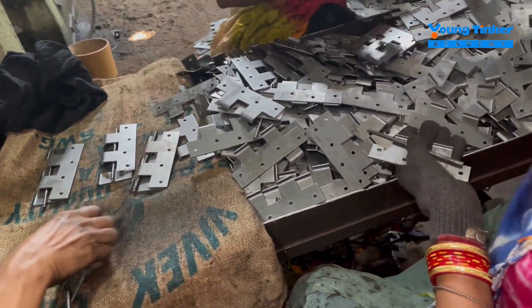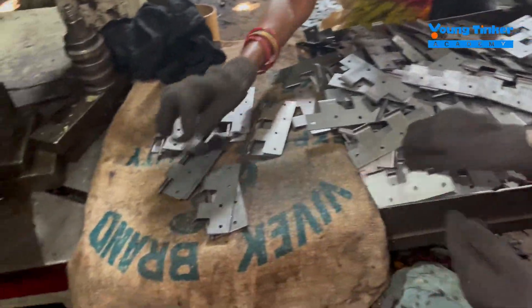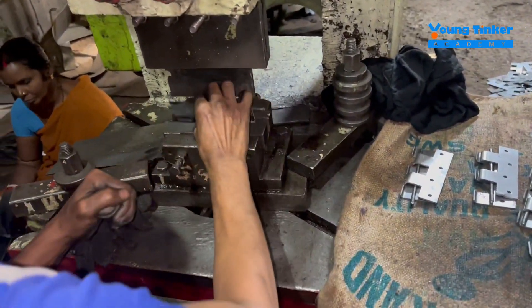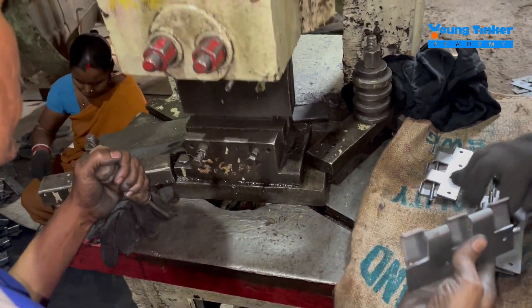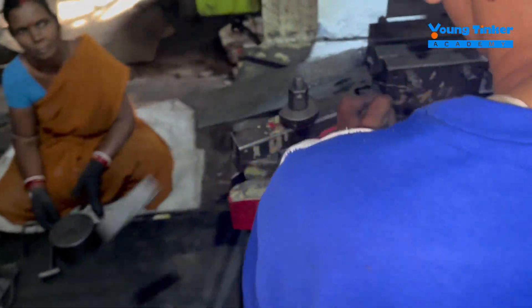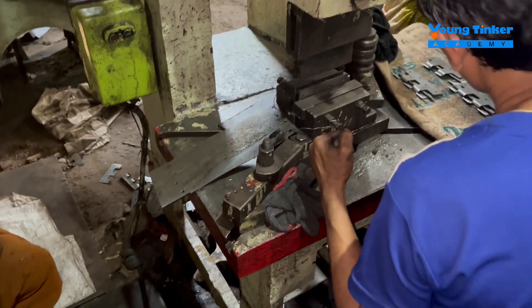A metal rod is put inside, or in between two hinges, so that they can perfectly fit into each other. Then manually it is checked by people to see if it is working well and if it is fit enough for the next process.